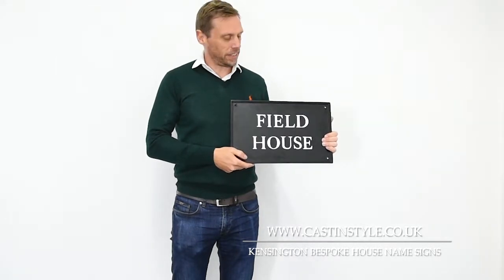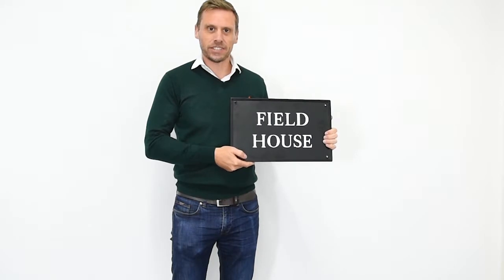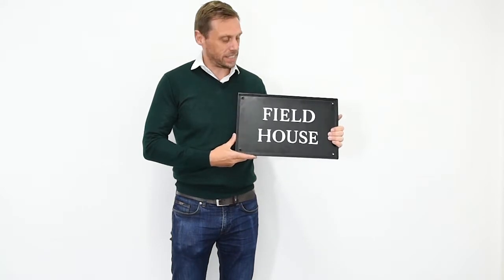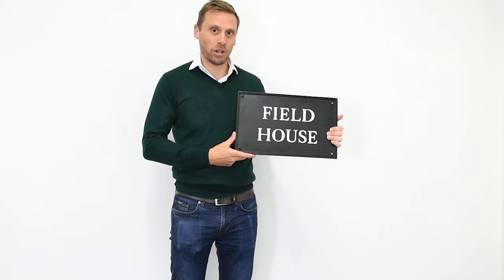Hi, I'm John from Casting Star and this is the Kensington house name sign. It's one of a range of Kensington signs that we do. This particular one is the grand size, and the grand size comes in three different sizes. This is the smaller version of it. We also do a medium range and a slimline range.